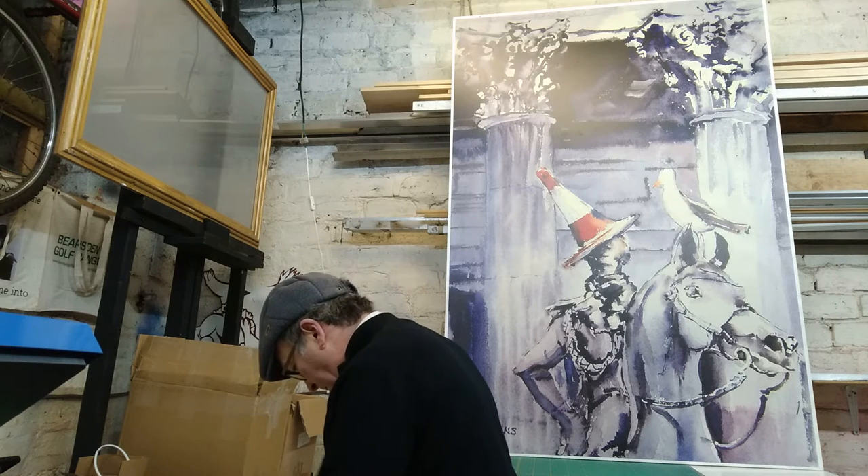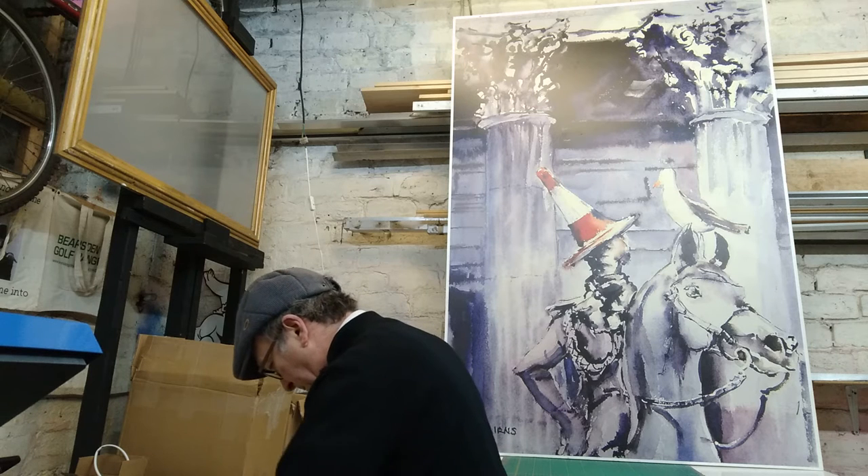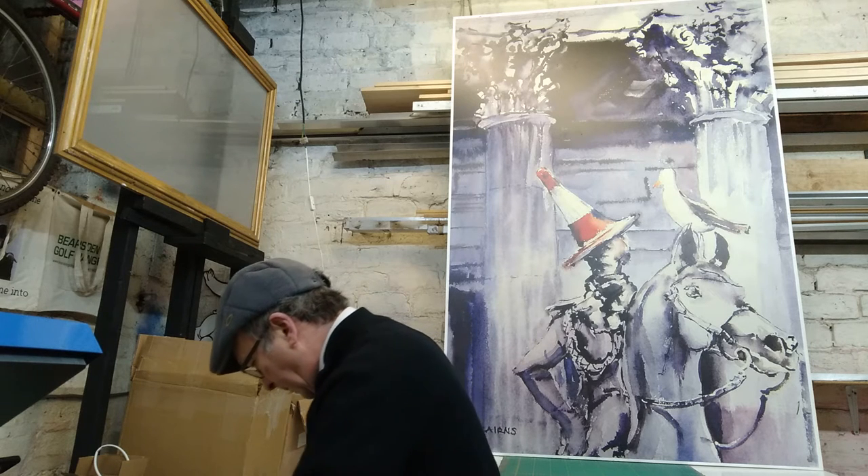First, get your mate to hold your coat. With his help of a leg up, you'll manage the plinth.